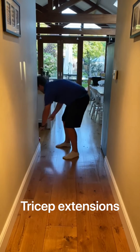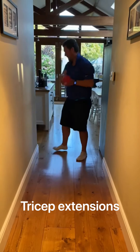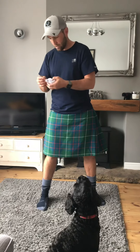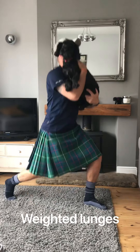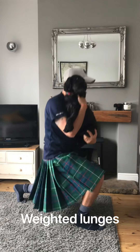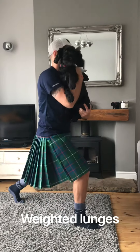Overhead tricep extension. Overhead tricep extension. Waited lunch. I need a wig Kenny. Come here, boy. And switch legs. You all right? Have a nice day.